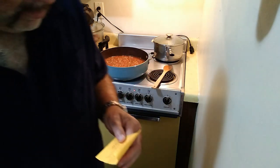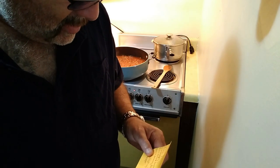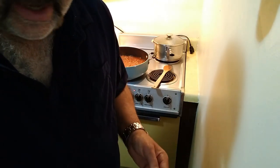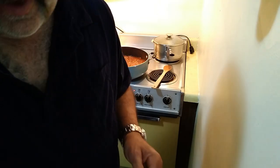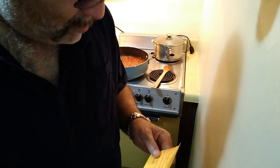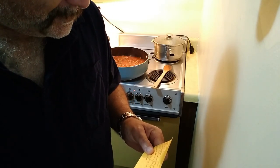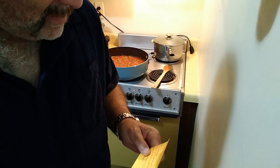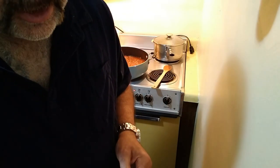And four different kinds of cheeses: Romano, Parmesan, Reggiano, and Mozzarella. How much? Well, I've got about six cups of tomato sauce here, so with the cheeses, depending on how much you want that cheesy flavor, that's up to you.